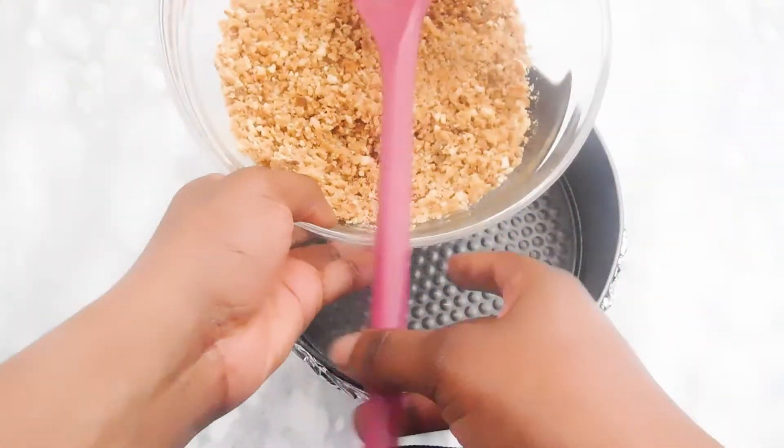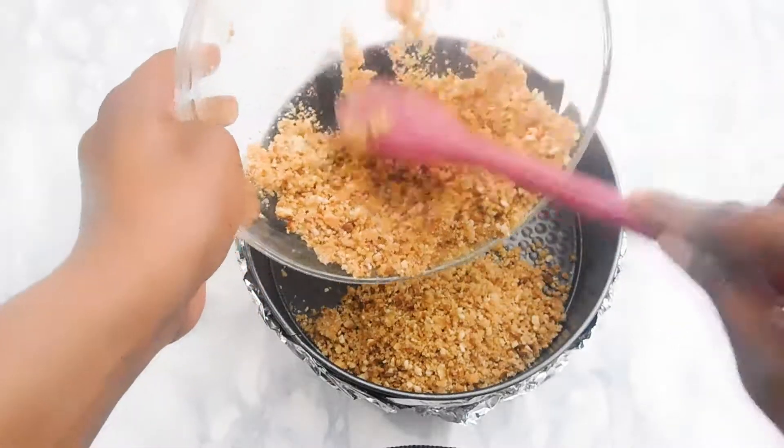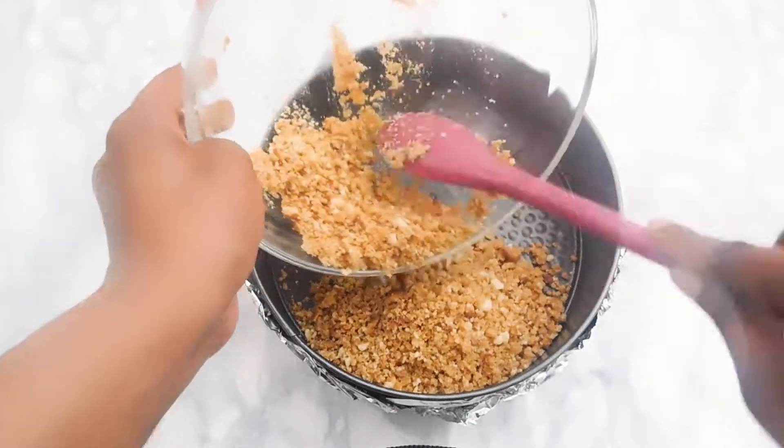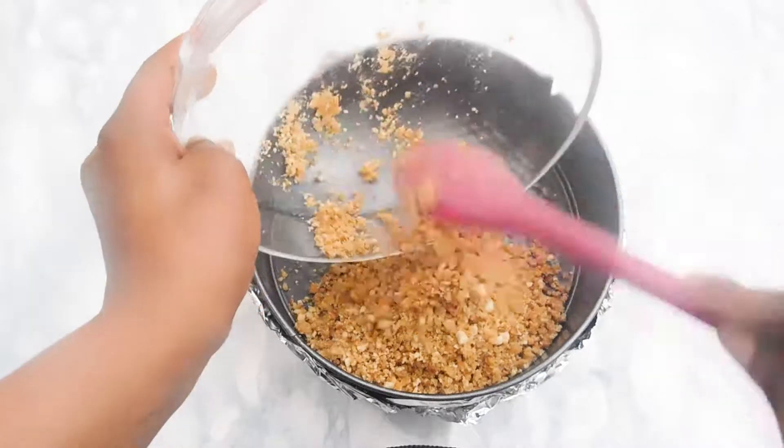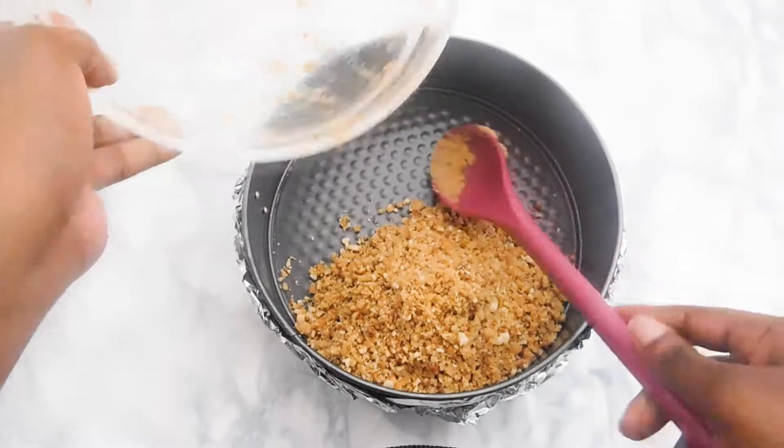Once it is well covered, we're going to bake it for about 10 minutes in a preheated oven. The exact measurements and degrees for everything will be on my blog, tasteefulrecipes.com — links will be in the bio.